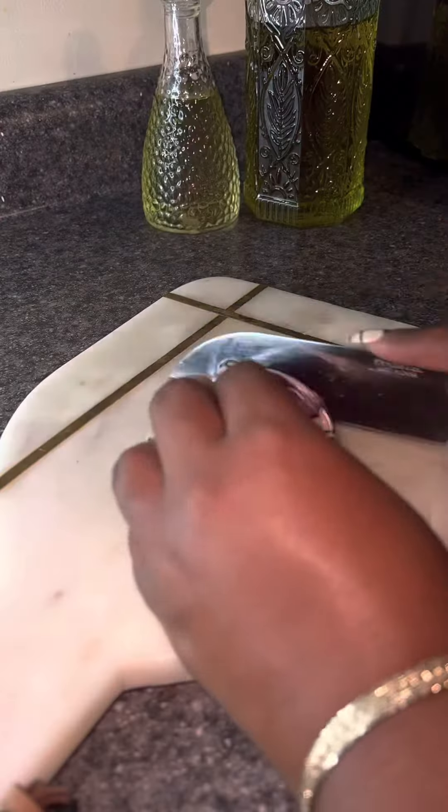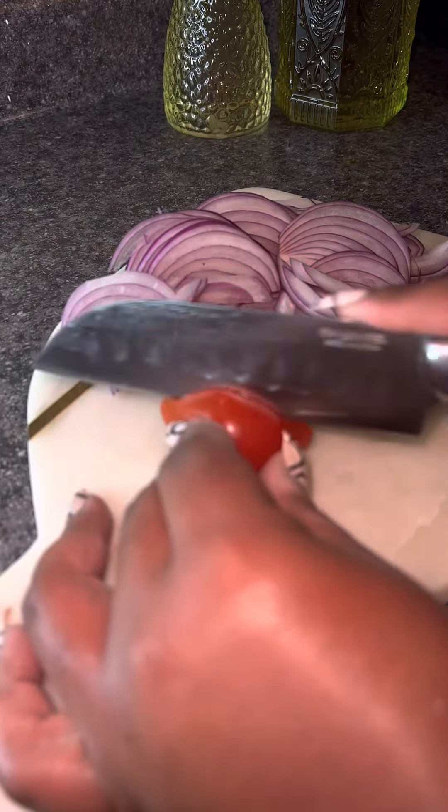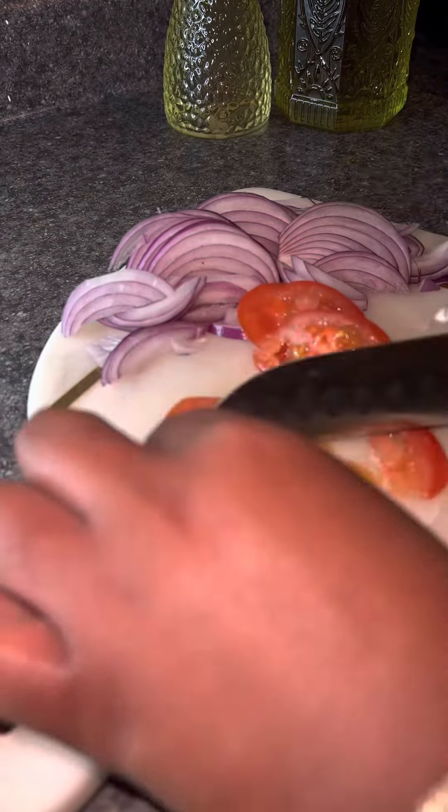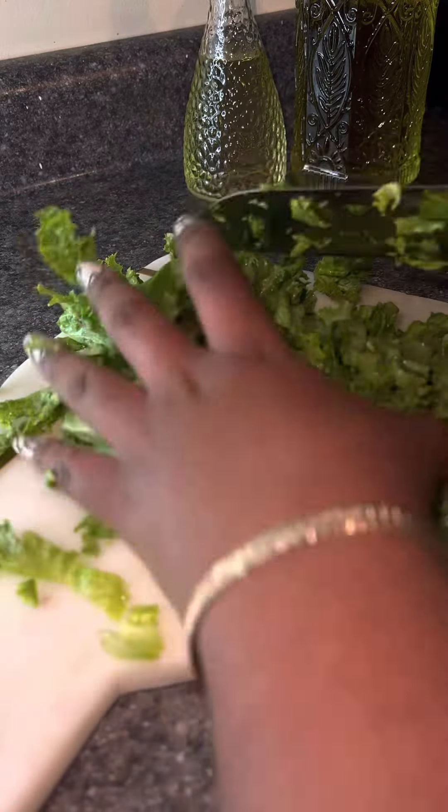As always, I like to start off by preparing my veggies. I got some lettuce, tomatoes, and red onion. I'm going to get everything all chopped up. I like to start by making my salad that way I can get it all marinated together and chill it in the refrigerator while working on everything else.